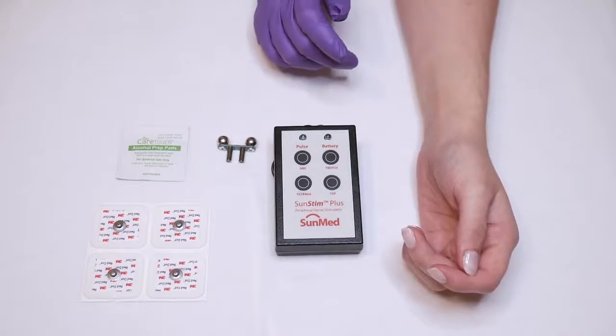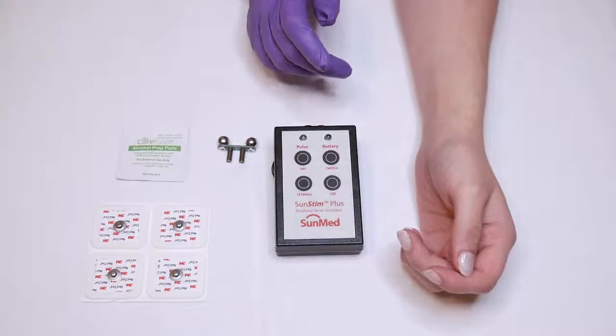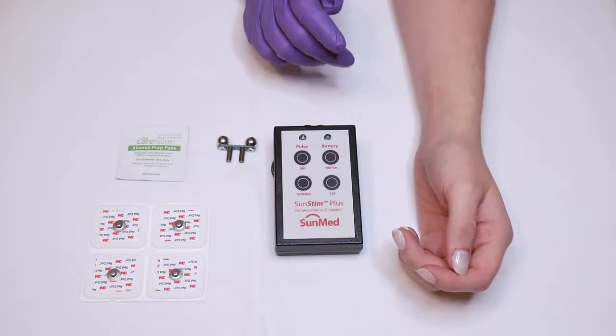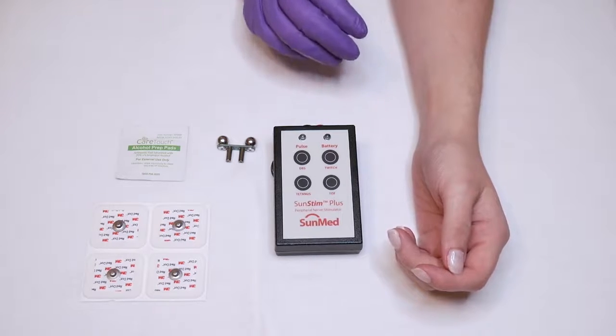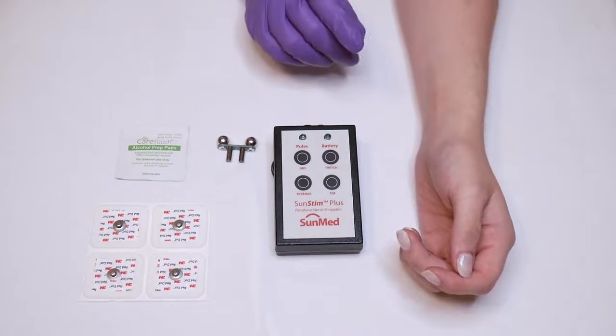You want to make sure that you are not stimulating muscle — in this case, the abductor pollicis. If you are stimulating the muscle, it will contract even during deep sedation, so correct electrode placement is imperative.